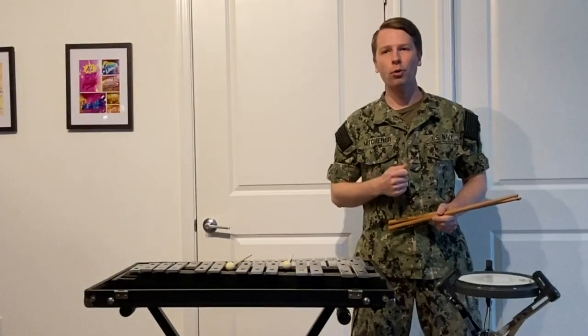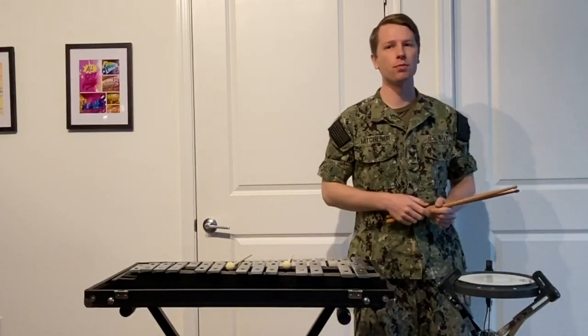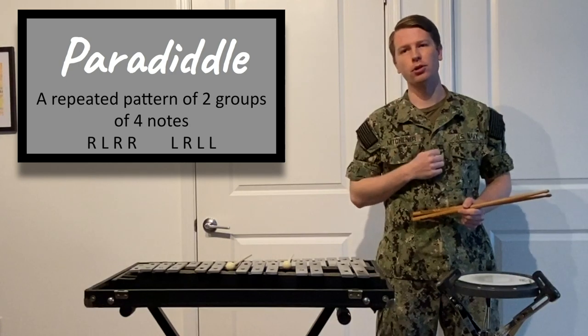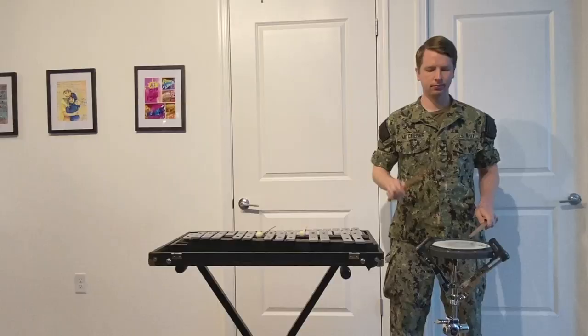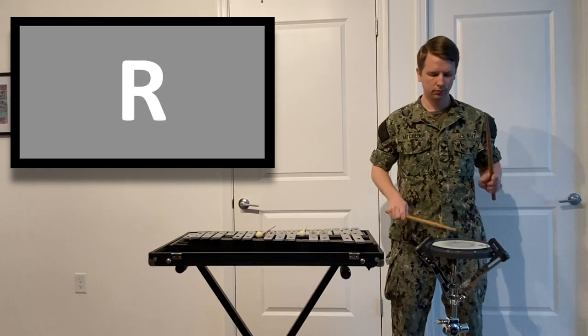Now that you know how to hold the stick and play the drum, I'm going to teach you one of the most basic drum rudiments: the paradiddle. It is simply two groups of four notes that go like this: right, left, right, right — left, right, left, left.